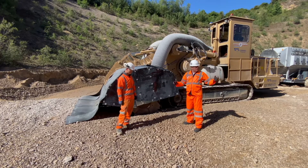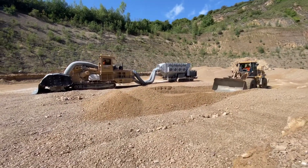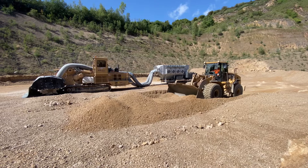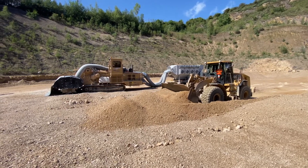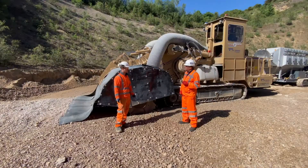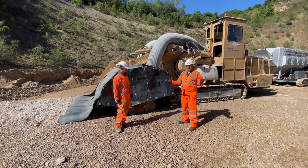After this, the wheel loader comes in and takes all of this material down into the quarry where it's processed, and then you guys can carry on. The average production we're looking at is about 40 cubic metres an hour, 80 tonnes an hour, so over your eight hour day that's 400 to 500 tonnes a day. You wouldn't expect that, folks.